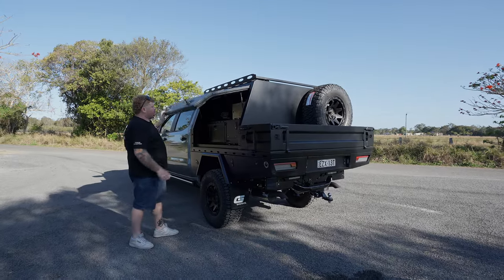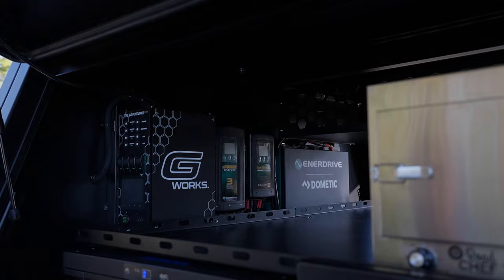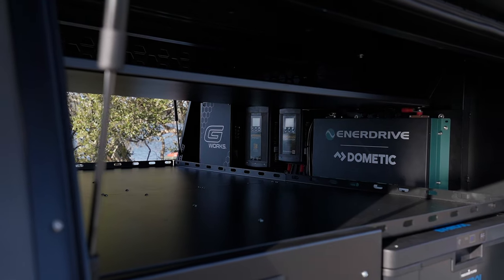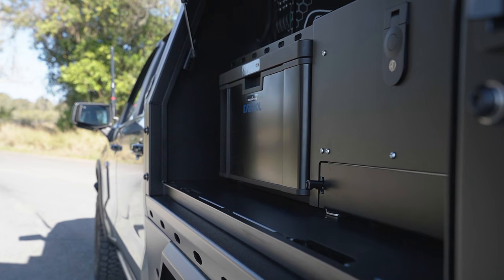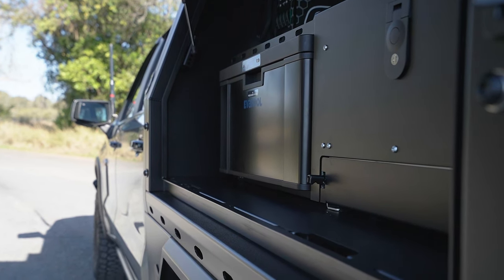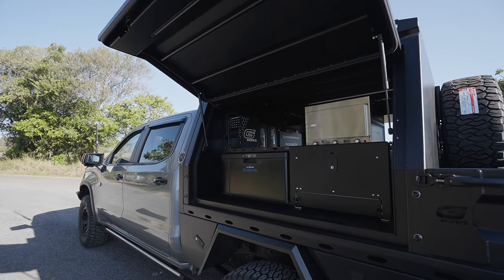On the passenger side here, we've got the Enerdrive Adventurer set up — an AC charger, DC charger, and a 2000 watt inverter. We've also got the Evercool drawer fridge. Once we have a good look around, you'll notice that we have two of these in this Chev. The customer opted to have a fridge and a freezer set up with the drawers.